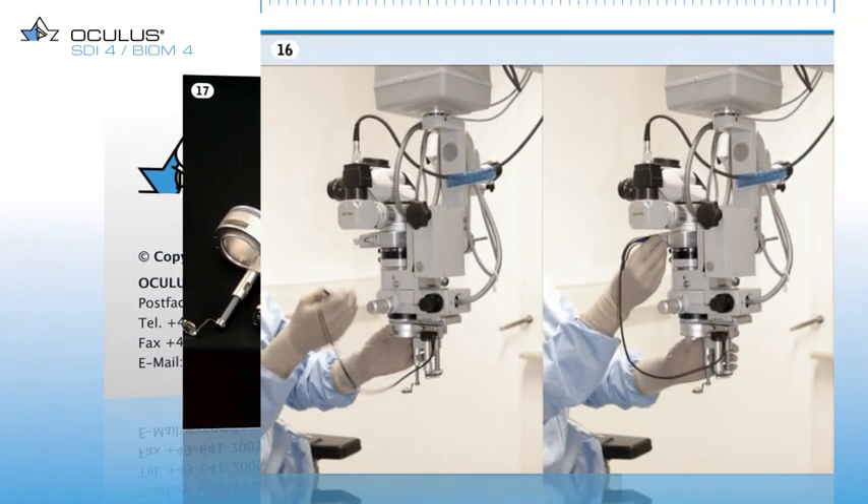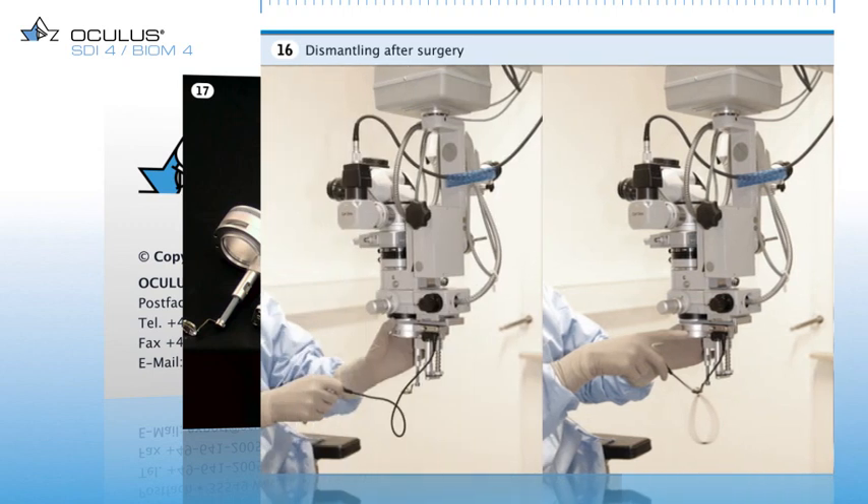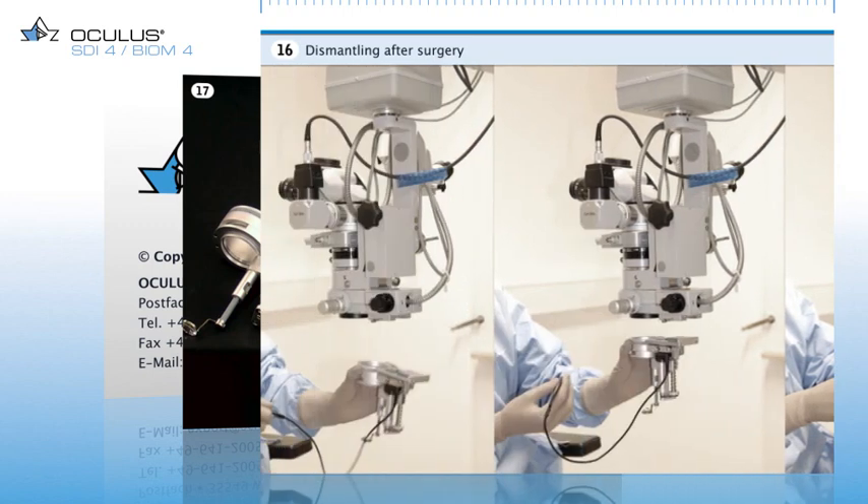After surgery, the Biome has to be dismounted and prepared for storage. Here you see the Biome 4C system being dismounted after an operation. Pulling on the cable sleeve unlocks the plug, which can then be easily disconnected. After releasing the knurled screw located on the side, the Biome 4C system is completely removed from the dovetail mount.